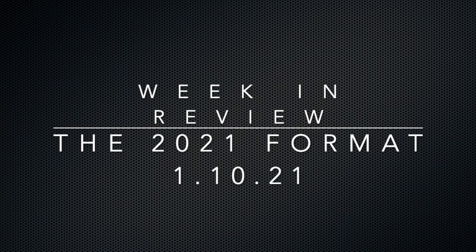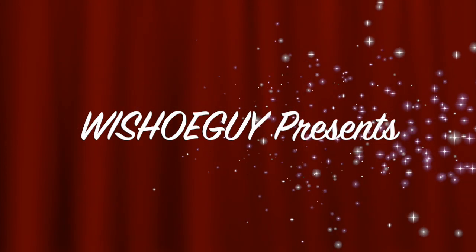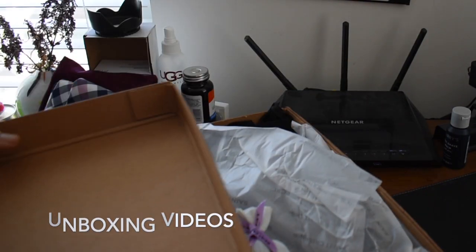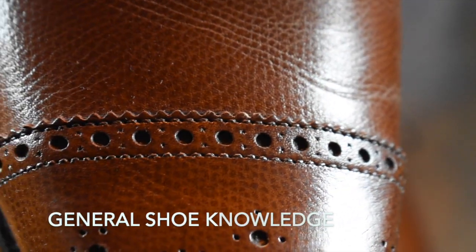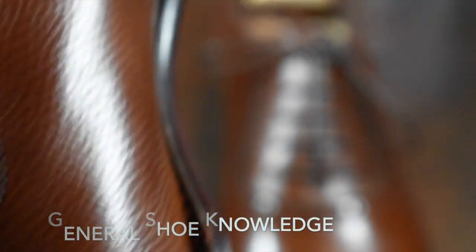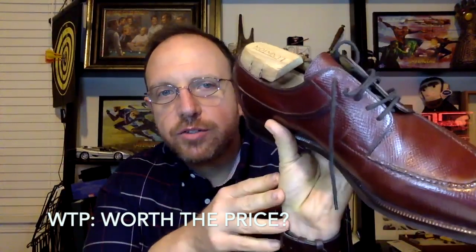Welcome back to another Week in Review. Welcome to Wisconsin Shoe Guy. Here we do unboxing videos, we discuss general shoe knowledge, we do worth the price videos as shoe reviews, and we do shoe battles comparing shoe to shoe so that you can understand the differences. I also speak to experts in the field.